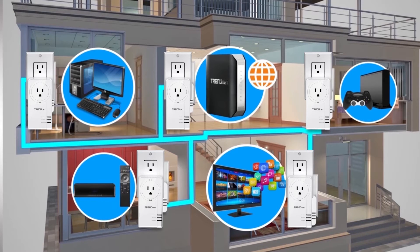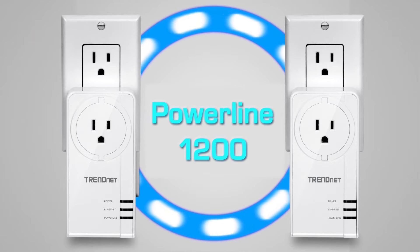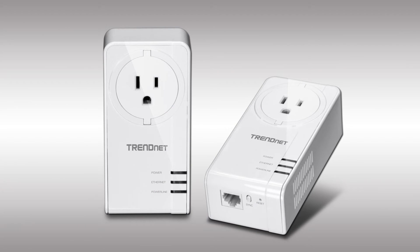The TPL421E2K sets a new Powerline 1200 performance standard, which is twice as fast as the previous generation of Powerline 600 products. No CD installation is required. The two included TPL421E adapters are pre-encrypted and auto-connect out of the box.